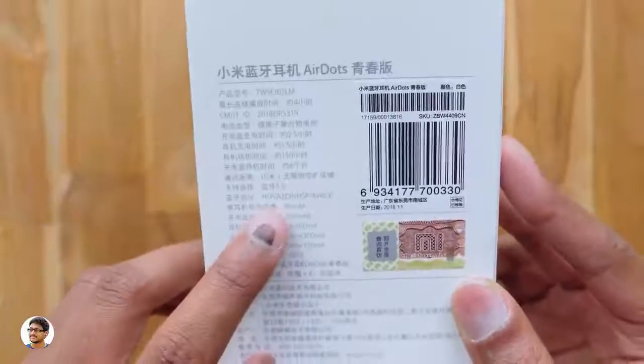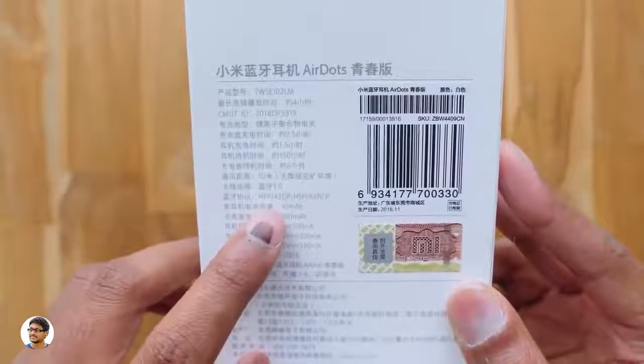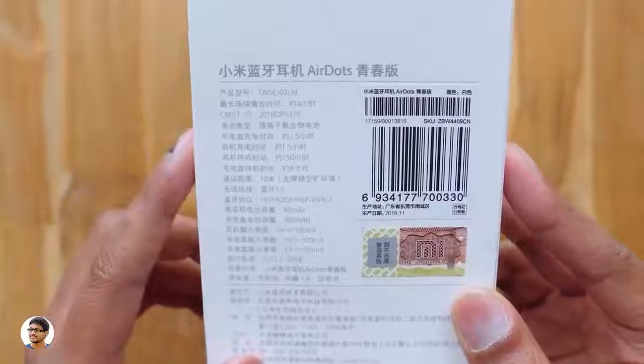Besides that, we've got some specs for these earbuds. Each earbud has a 40mAh battery, and the charging case comes with a 300mAh built-in battery.